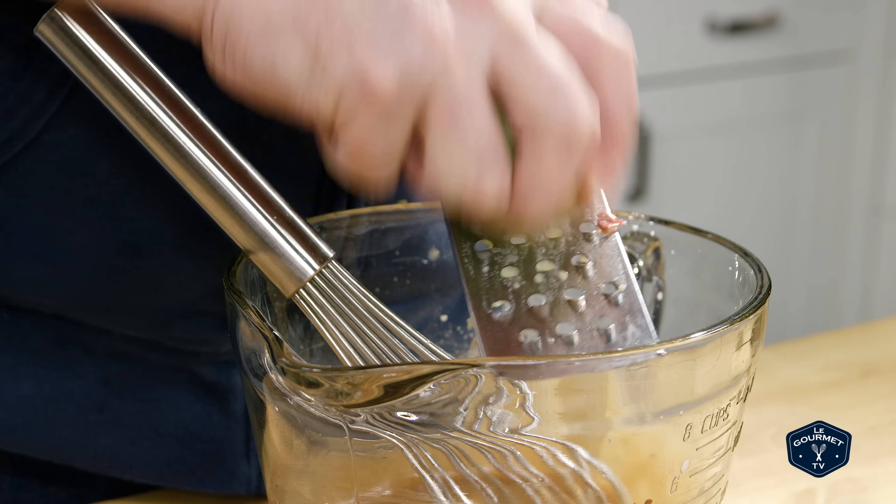Now grate the apple directly into that mixture — and we don't peel our apple, it's fine, just grate the peel in. Just make sure you don't get any of the seeds or the core into the mixture.